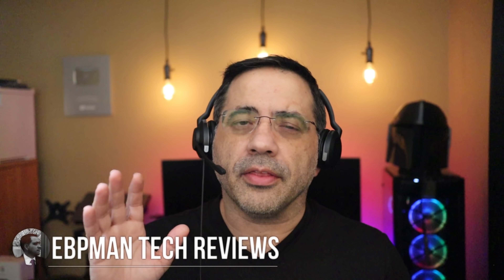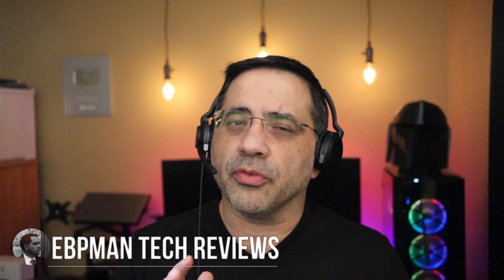Hey guys, EBP Man here, and in today's video we're taking a look at the Jabra Valve 230s. These are brand new for 2021 and were just recently released. Let's go ahead and check them out.